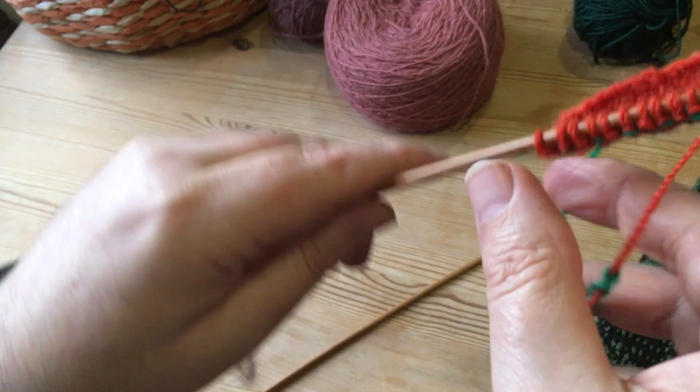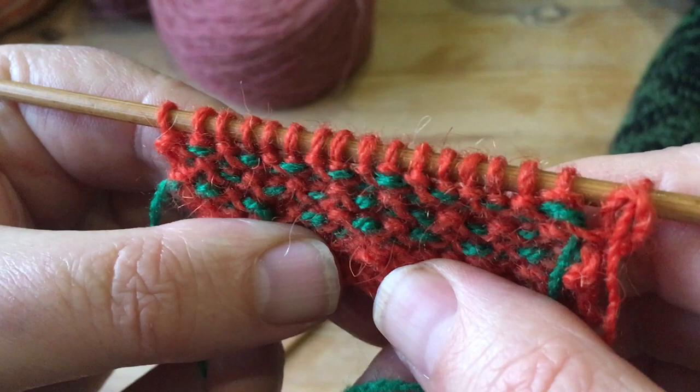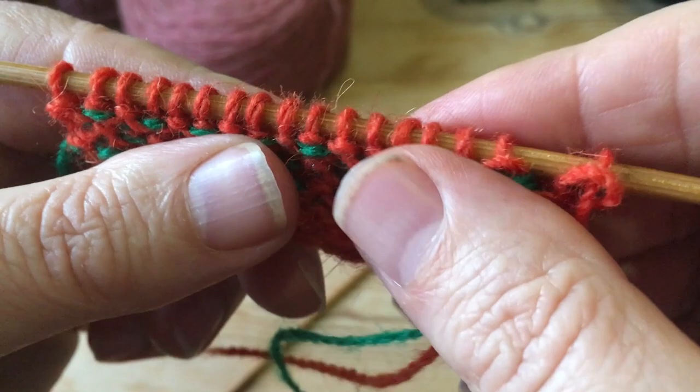There we are — there's the front, and on the back that's what it looks like. You can knit 100 stitches, a thousand stitches if you wanted, carrying the other yarn, and it would still be fine. That was how I trap the yarn when I'm knitting, and now here's a little clip of how I trap the yarn when I'm purling.